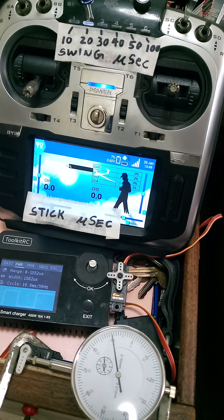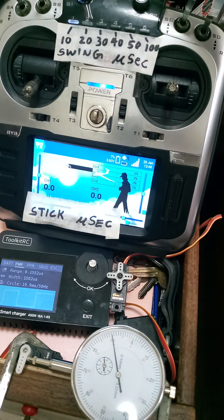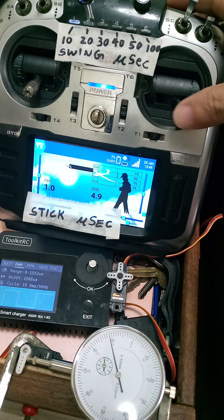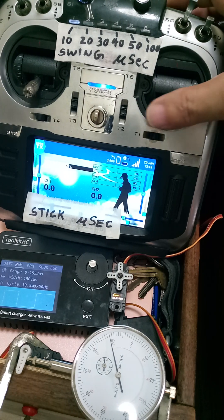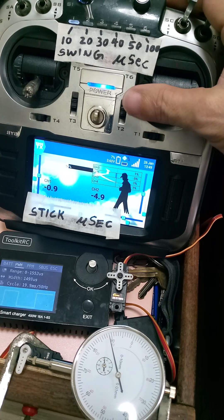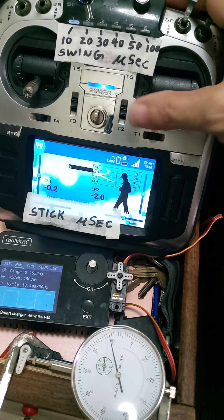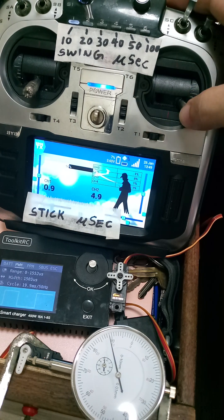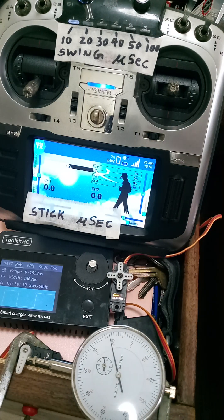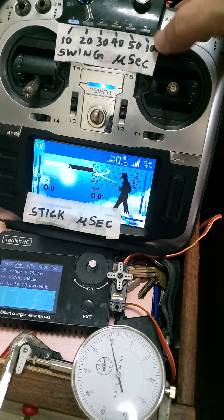That's about 10 steps per 100 microseconds. Let's go to 10 microseconds - it's not moving. So the step size is about 10 microseconds. This is a very low resolution, low quality, cheap servo. You will notice the dead band is quite large, but it's probably still usable.